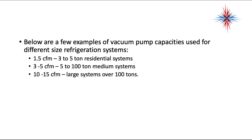A few examples of vacuum pump capacity used for different size refrigeration systems: 1.5 CFM for a 3 to 5 ton residential system; 3 to 5 CFM for 5 to 100 ton medium systems; 10 to 15 CFM for large systems over 100 tons. You don't need a 10 to 15 CFM vacuum pump unless you're doing very large commercial systems. The 3 to 5 CFM range works pretty well — I have a 5 CFM on my vehicle right now and have used the same size for years.